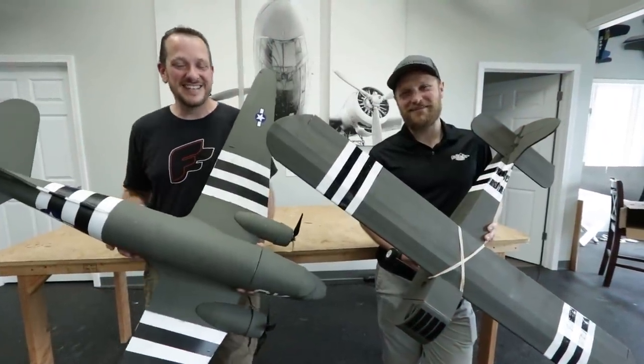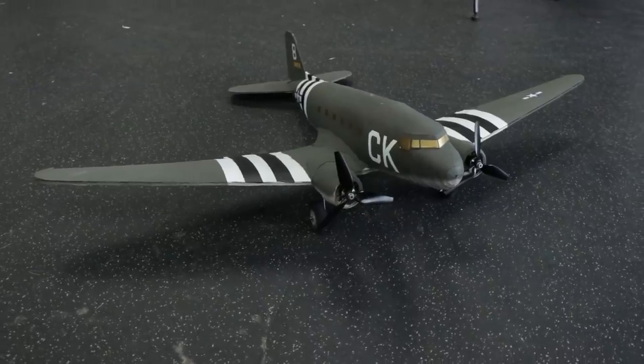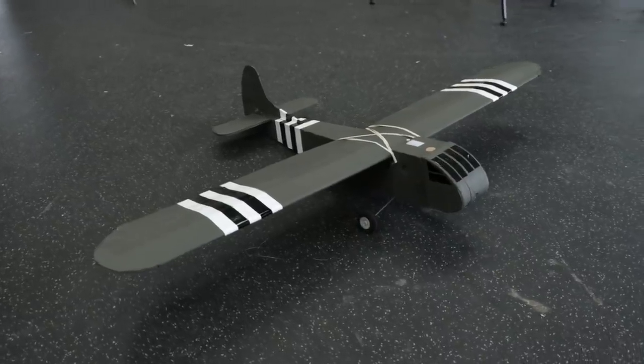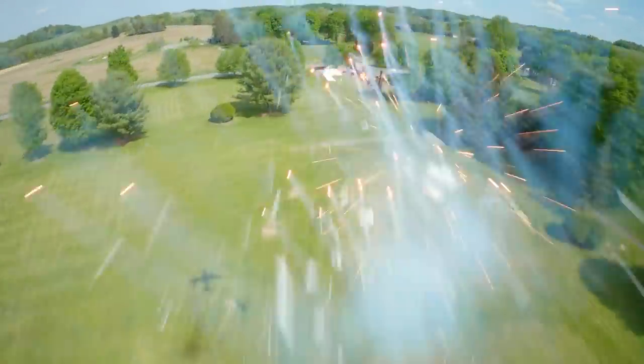Hey friends, welcome to Flight Test. I'm Josh. And I'm Stefan. Today we have a really fun build journey around the C-47 and the Waco GL-4. These two planes were really iconic during World War II — workhorses in so many different ways, really ahead of their time in how they were used. There were some crazy missions that both these planes did that we want to recreate, similar to what we did with our ME262 and P-51 Mustang.